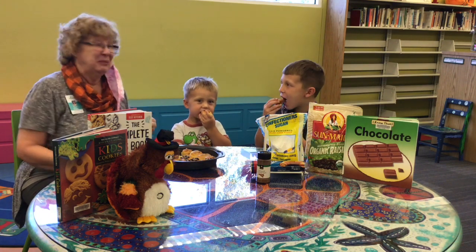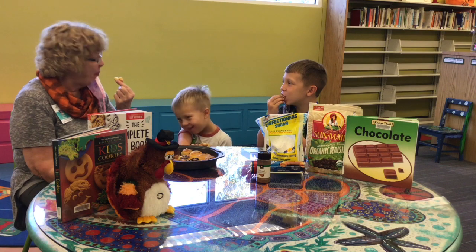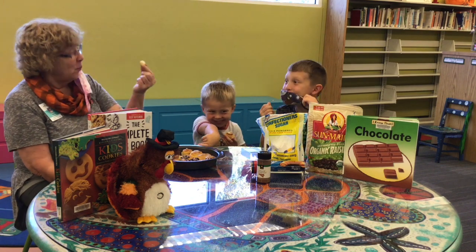Bye-bye! We're going to have a snack. Pretty good, huh? Bye-bye!